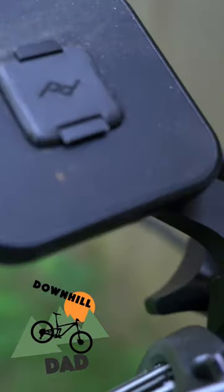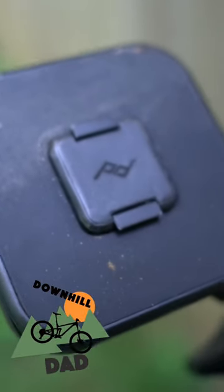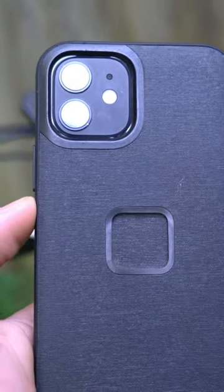Welcome to the Downhill Dad. Today I'm just going to quickly go over the Peak Design Outfront Bicycle Mount for your iPhone, Samsung Galaxy, or Google Pixel 6.